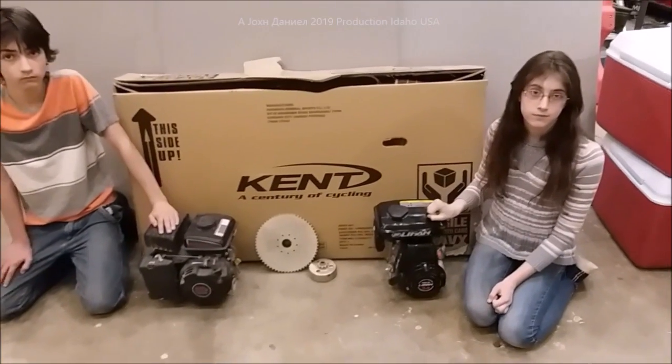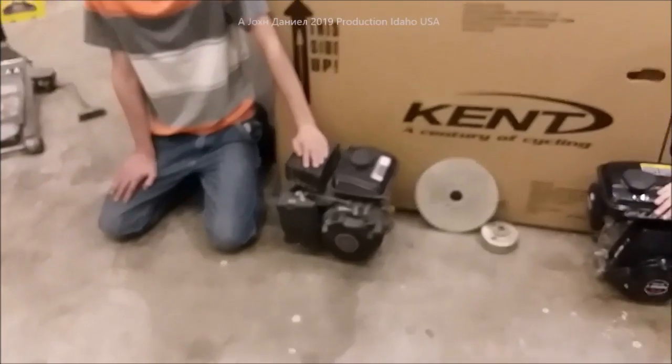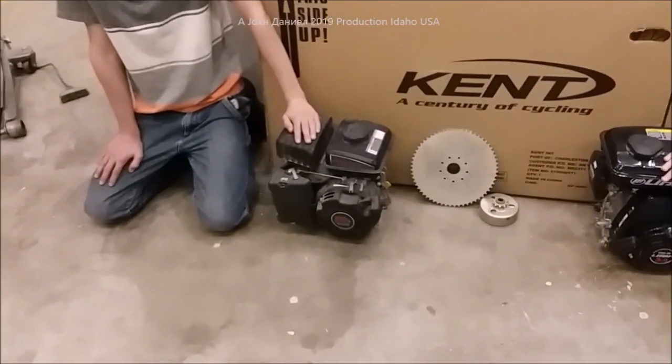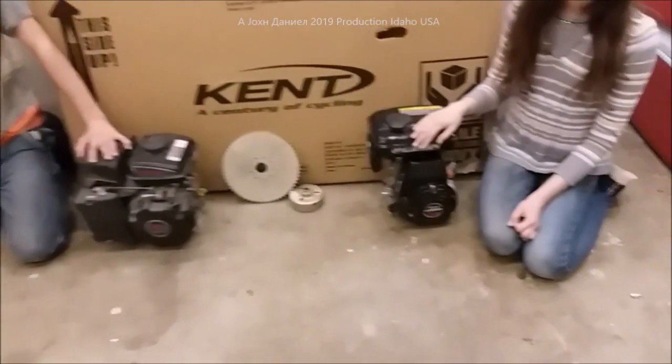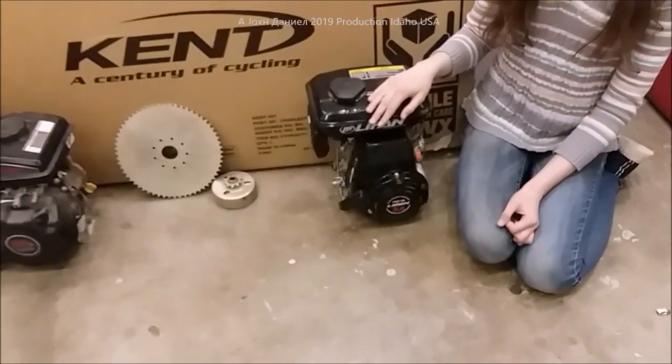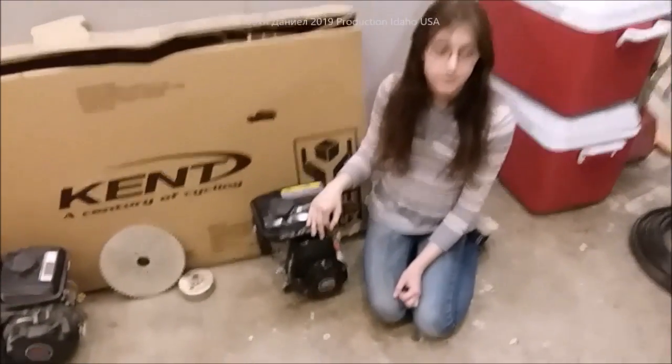We're going to go to what they figured out by looking over the frame. I want you to pay a lot of attention to what they're going to show you, because a lot of people want to use the Harbor Freight motor, but hardly anybody knows about this little engine. Let her explain it.